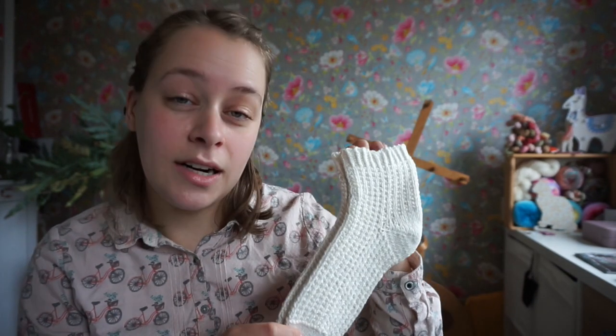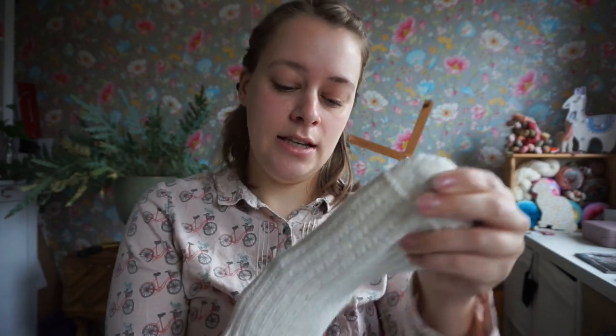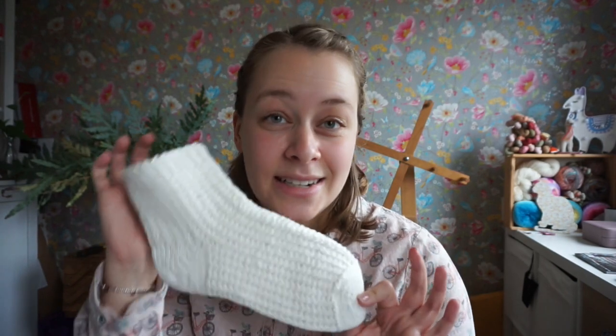These are the Foot Spa Socks — the free pattern is on my website today. I designed them to wear directly after you get out of the bath or shower. When you dry off and your feet are still kind of wet, there are always going to be some droplets on the floor and it's slippery. I really don't like stepping outside the bathtub when the floor is kind of wet too.